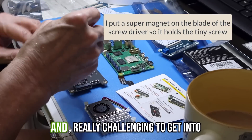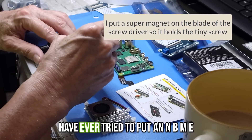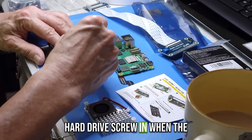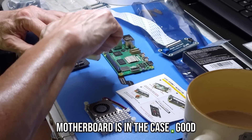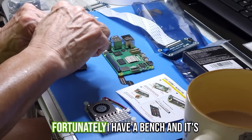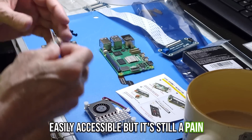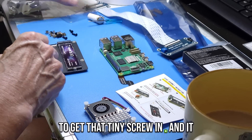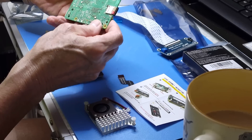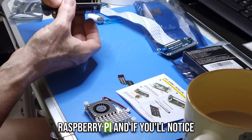I'm trying to get that NVMe screw in — it's micro size and really challenging, especially in a tight position. If you've ever tried to put an NVMe hard drive screw in when the motherboard is in the case, good luck — it's really a pain. Even on a bench where it's easily accessible, it's still tricky, and it varies: some screws are more difficult than others.